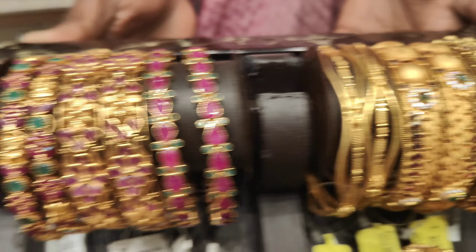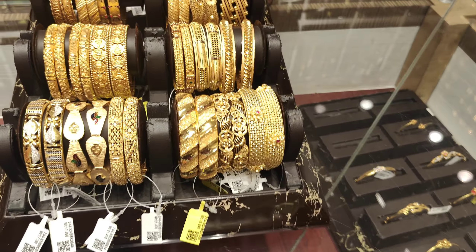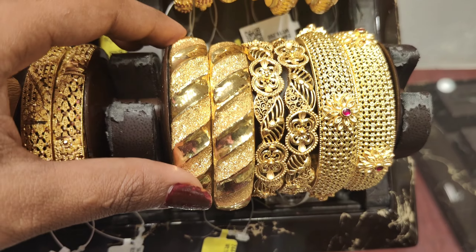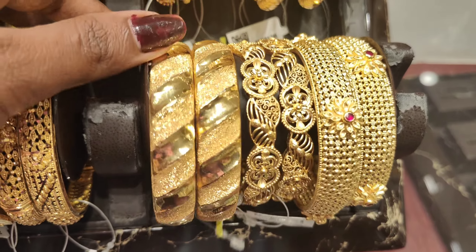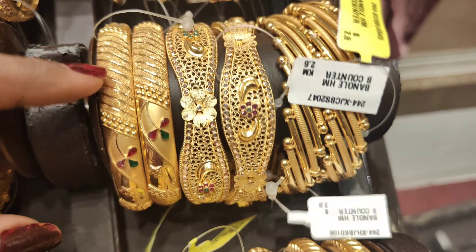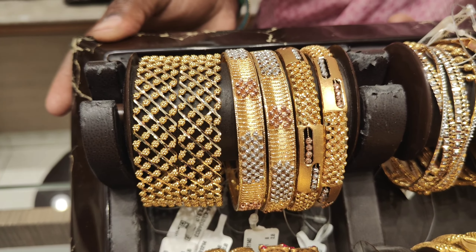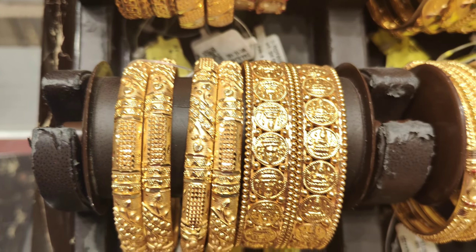You can see the details in this video. The next collection has an antic finish and yellow gold finish — different collections. This is a light white, a flower pattern, and a cutting work design. You can find big bangles and small bangles. The most convenient color is available for you.